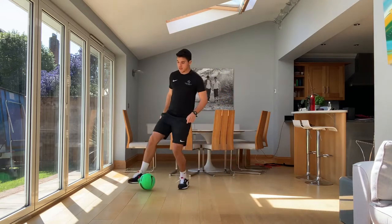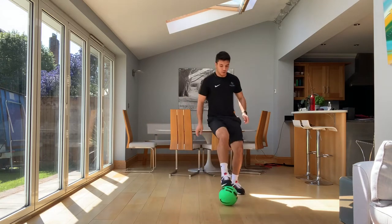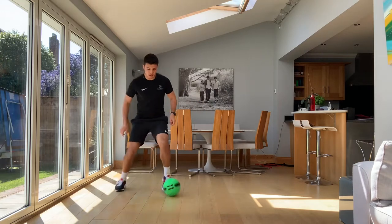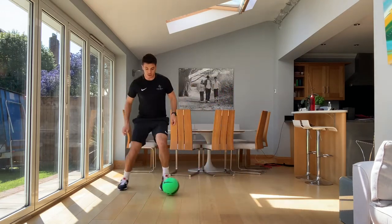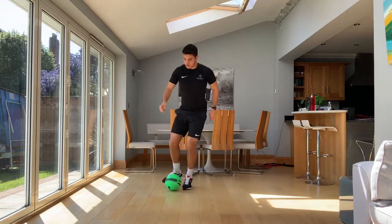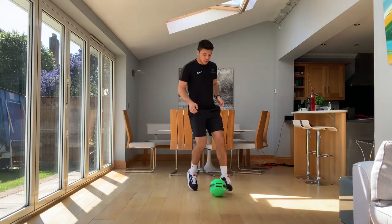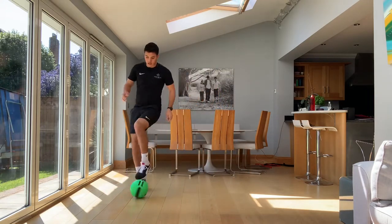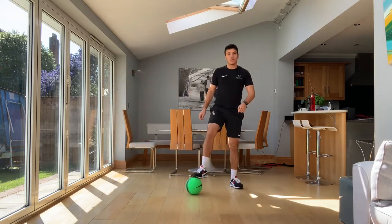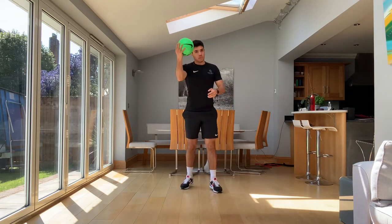Keeping control, keeping our feet moving, nice and fast, but not losing control level. Keep your touches measured, really control your steps. If you do have a little mess up, not the end of the world — just try and get it back under control as quick as you can. And stop. Really, really good. Well done. Put the ball to the side just for now.